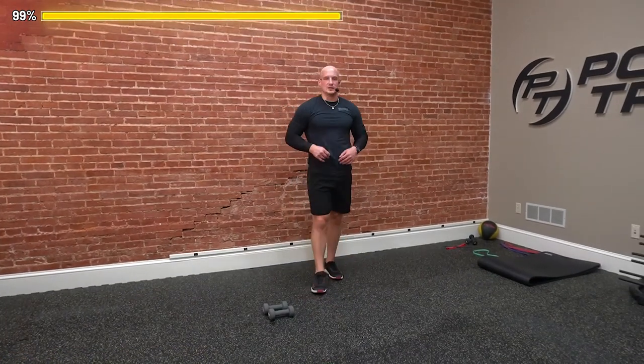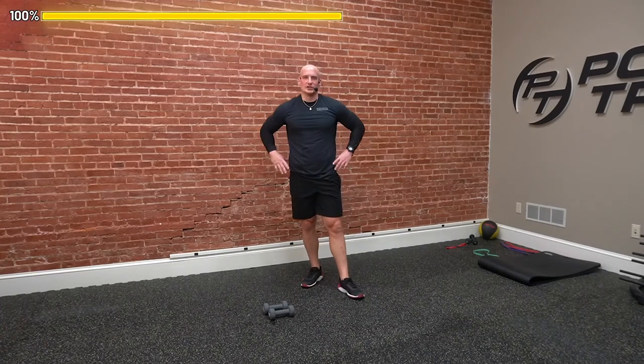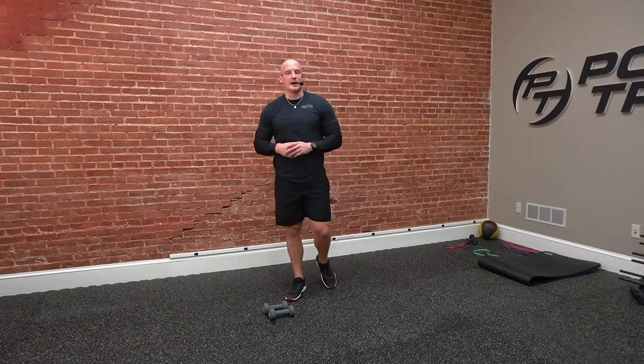All right, guys. So if you want to make this workout a little bit harder, feel free to add a couple more rounds in. Try for three rounds, try for four rounds — definitely make it a little bit more challenging. Feel free to tune into one of our cool down workouts — it's going to really help you, again, focusing on flexibility and relaxing that heart rate as a good finisher for the session. Thank you again for tuning into Powertrain On Demand. My name is Sean. Hopefully you enjoyed the workout. Have a great day.